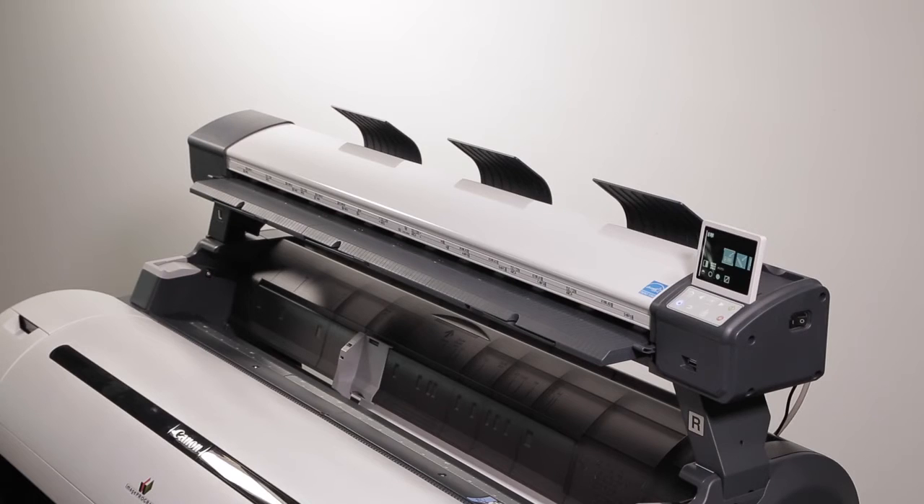This concludes the L series scanner classroom. For more classroom sessions, please visit the Canon YouTube channel within your region. See you soon.